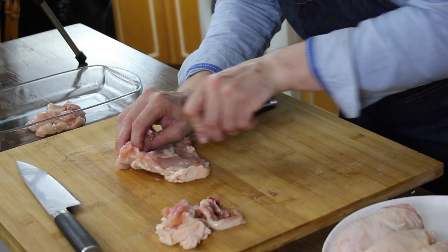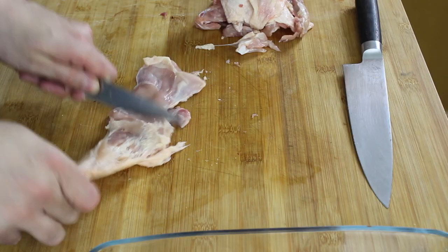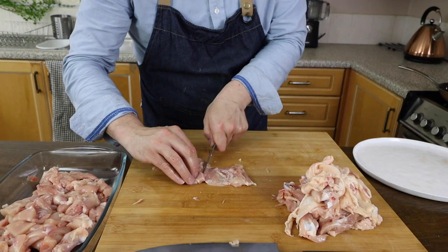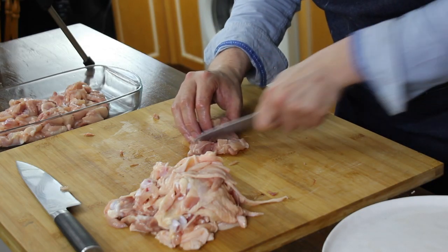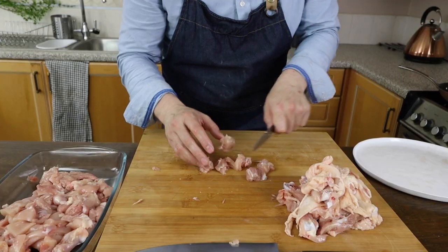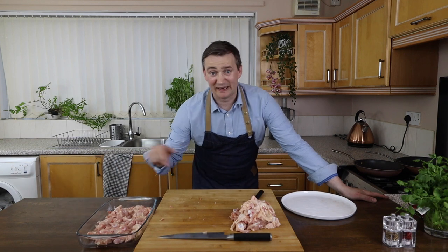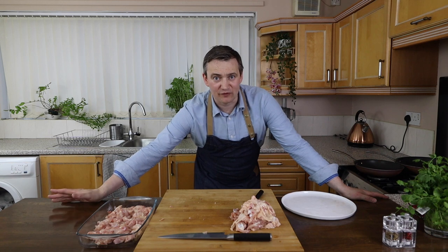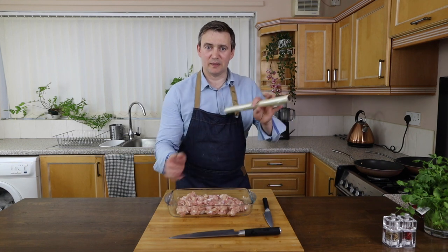Now we're going to repeat that for all the chicken thighs. Now that all the chicken's cut, we need to get rid of the waste and then clean this because you don't mess with chicken. Then we're going to smoke it, and while it's infusing with the smoke, we're going to make the marinade. Let's take our chicken and we need our cling film.